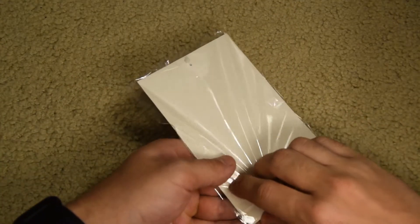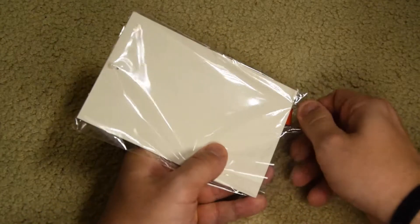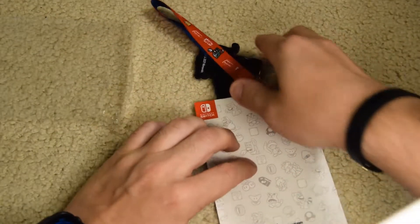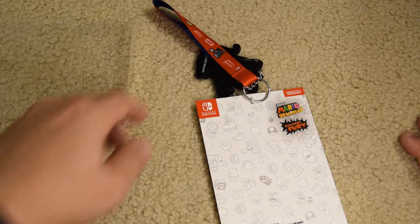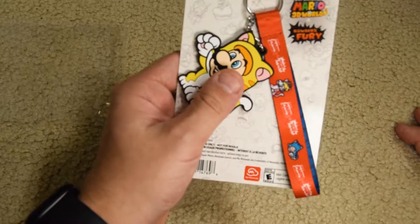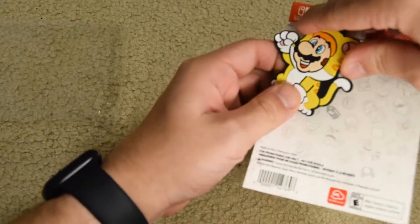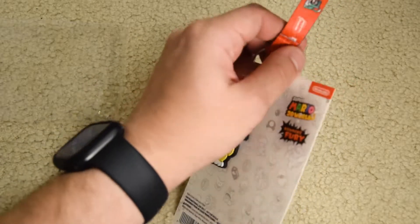It doesn't have anything on the back, nothing too fancy, but these are bigger than I always expected. It's kind of odd that they make keychain stuff so huge. Look how big it is compared to my thumb — I thought it was going to be like thumb size, but no, it's like a whole rubber bendable Cat Mario on this pretty soft lanyard.